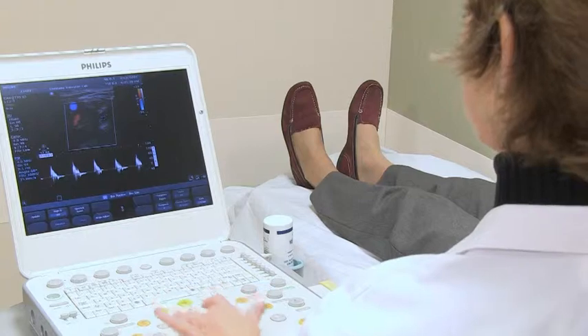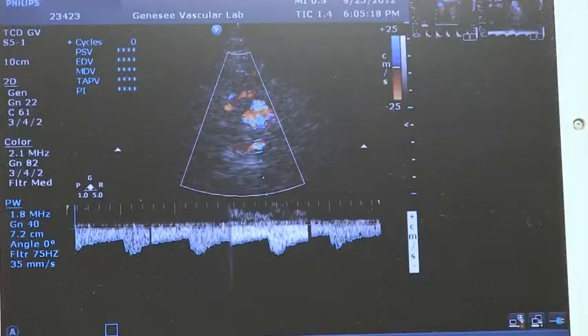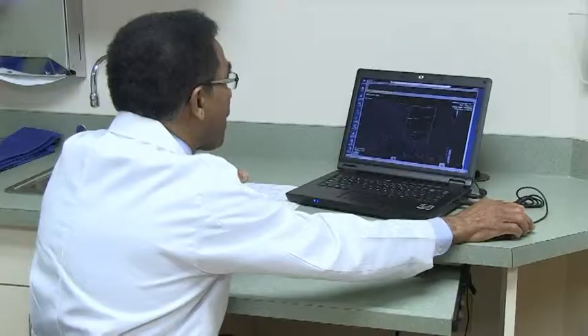Depending on your symptoms, your doctor may request that we look at a couple of additional arteries in the back of your head. This is called a transcranial doppler.